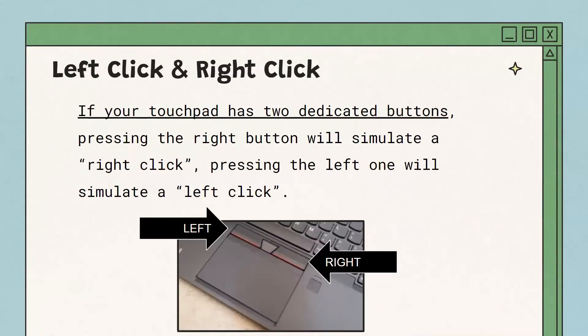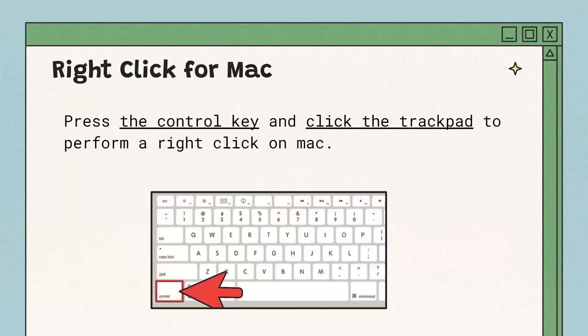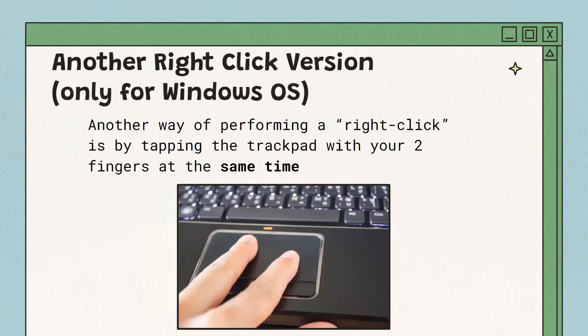If your trackpad has two dedicated buttons, pressing the right button is like a right click on a mouse, and the left button is just like a left click. If you're using a buttonless trackpad, clicking on the left side will produce a left click, and clicking on the right side will produce a right click — sometimes there's a line showing where it's divided. On a Mac, however, you have to press the Control key and click the trackpad to perform a right click. Another way to right click, exclusive to Windows, is by tapping with two fingers at the same time.